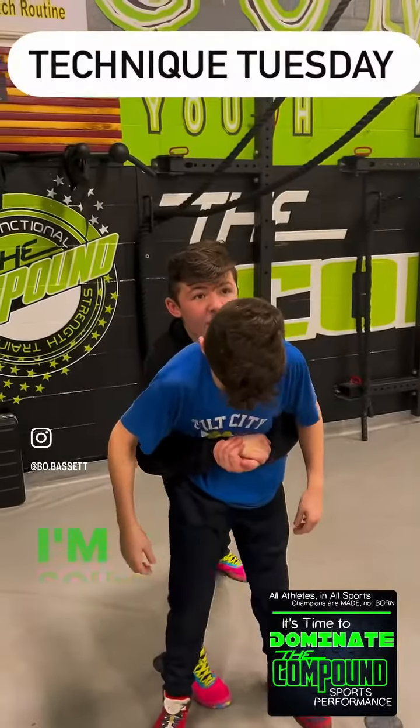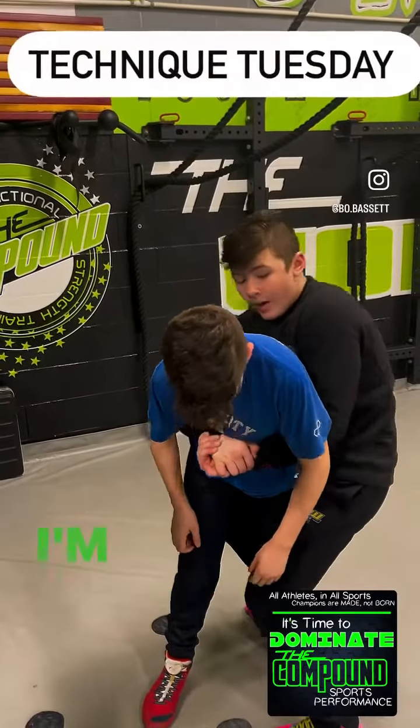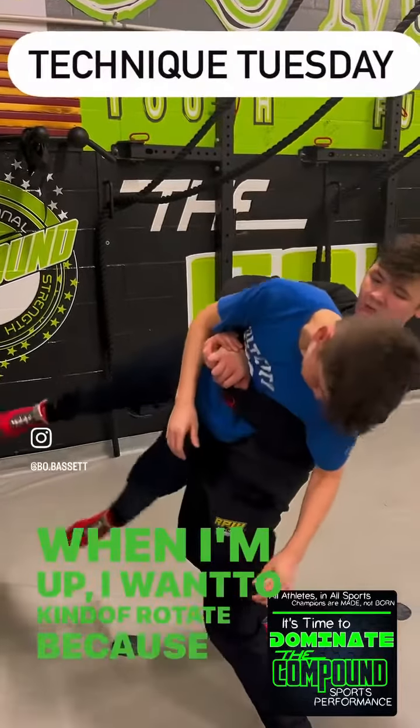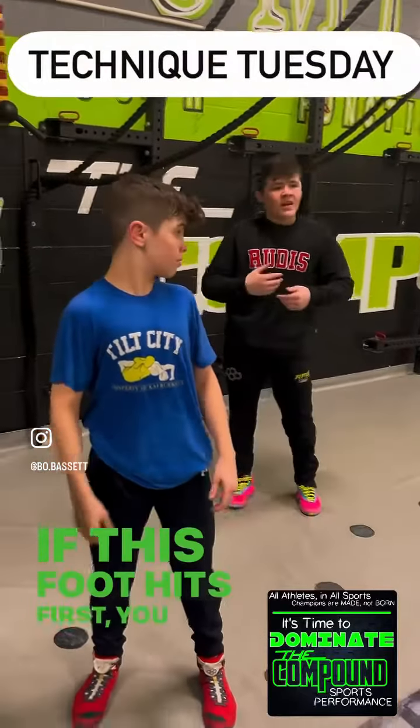Then I'm going to take my step out to the side. Notice my lock never shifts. One big problem that guys make is they come out to the side and the lock shifts — you don't have as much power when lifting. Again, butterfly lock: I'm squeezing, pinching my elbows out to the side. My lock never shifts.